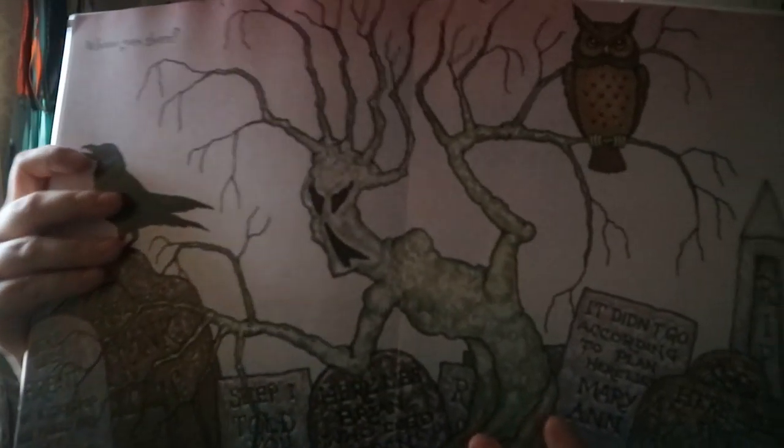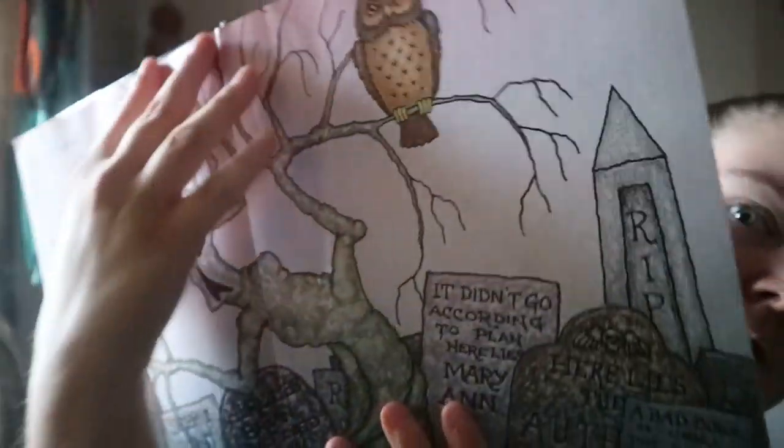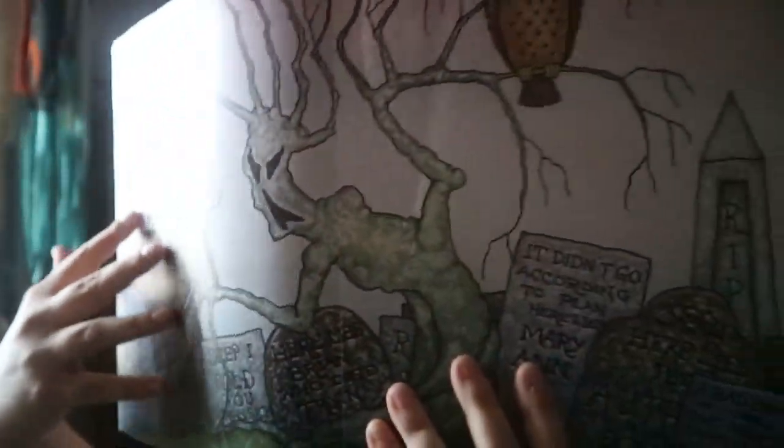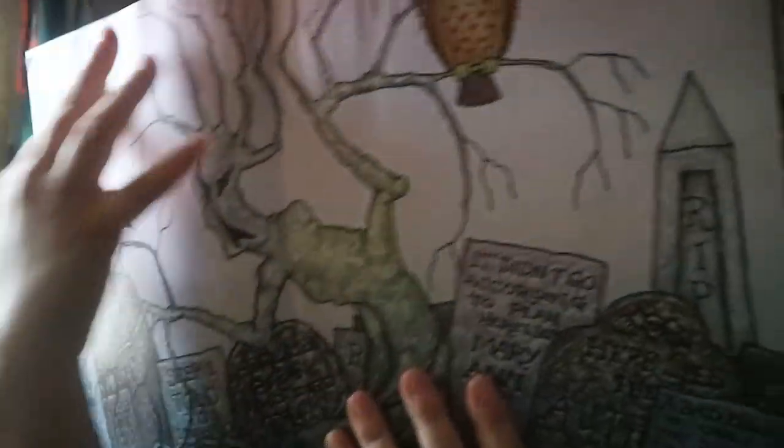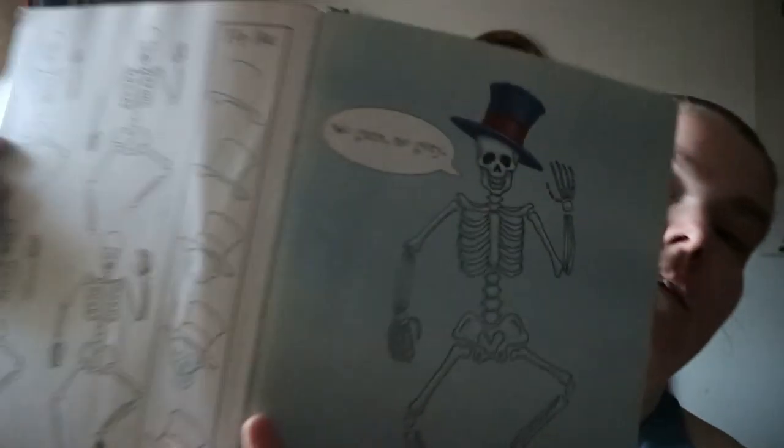Once in a while you'll get a full two-page image, where he'll show you how to do certain ones and then put them all together instead of doing individual things. Like this one — a skeleton with a hat — he's kind of added it all together.